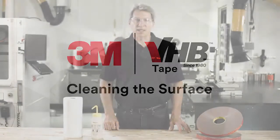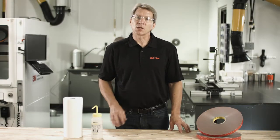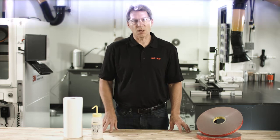For 3M VHB tapes, like any adhesive, it is important that the surface is clean and dry in order to achieve a good bond. Heavy oils, greases, and other residues can be removed using a number of commonly available solvents.